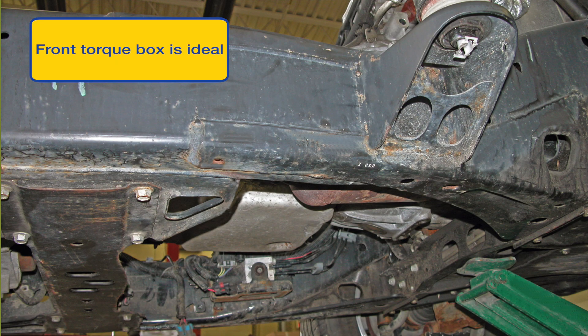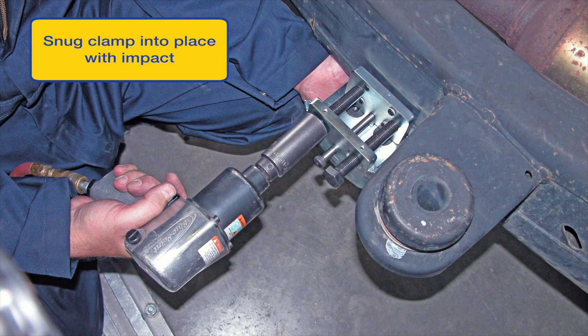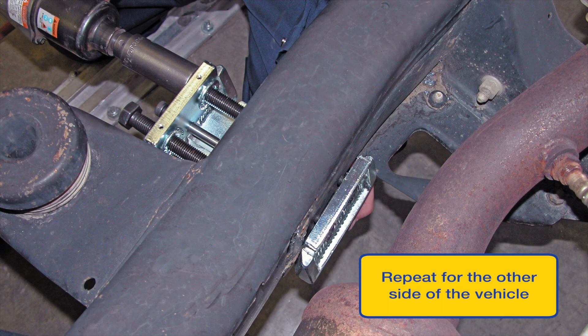Find a suitable location in the front torque box area free of obstructions. Note the impact is only used to snug clamp fasteners into place. Final tightening is done after all clamps and fasteners are in place. Repeat for left and right front torque boxes.